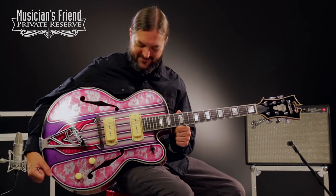Hey everybody, this is Brian at Musician's Friend Private Reserve, and I've got an incredible guitar with me today.